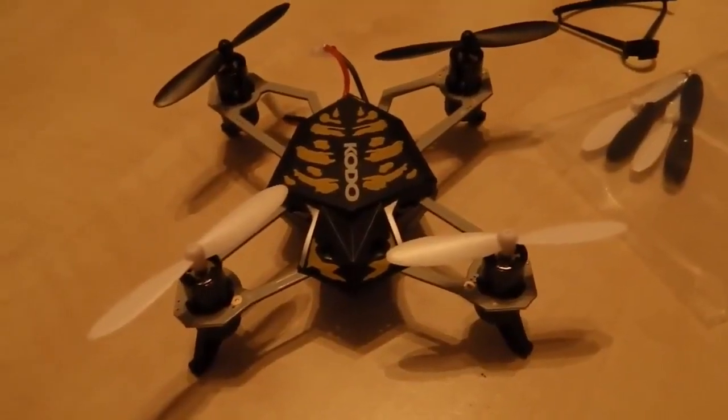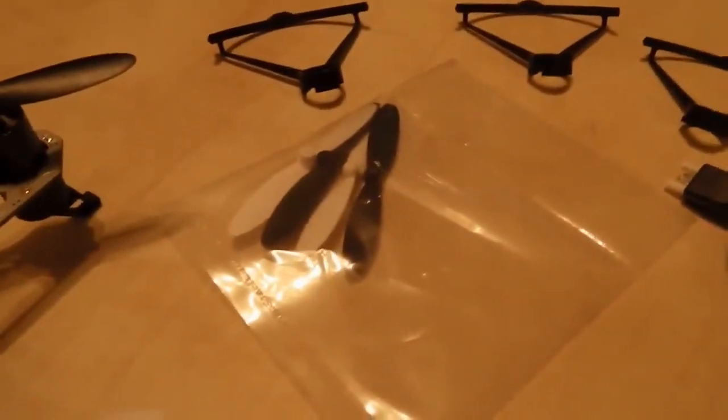Everything out of the box: you've got the bird, they've thrown in some propeller guards, there's the USB connector, the card reader, the unit comes with an SD card, and there are four extra propellers.